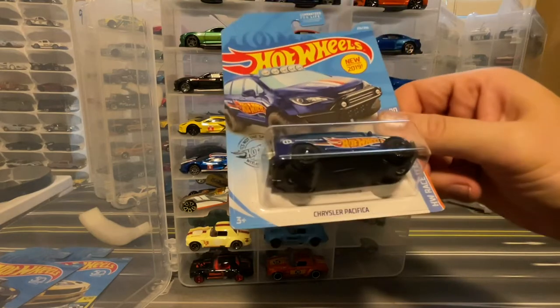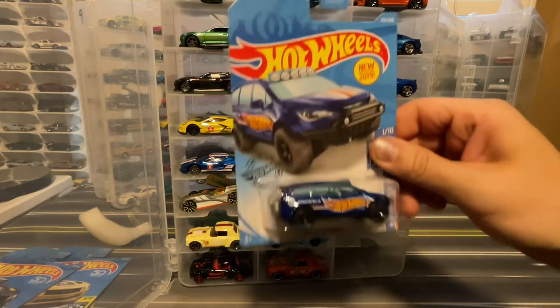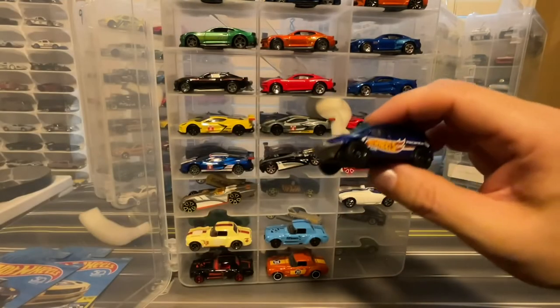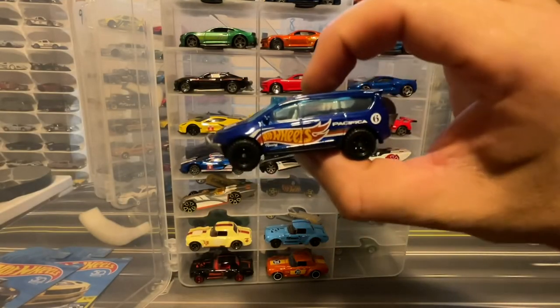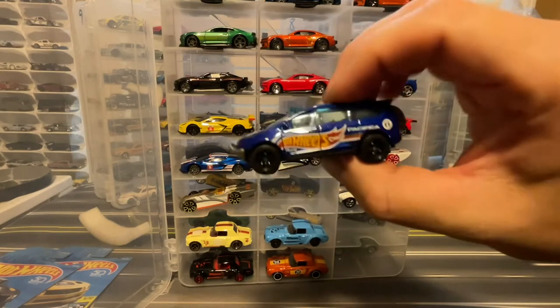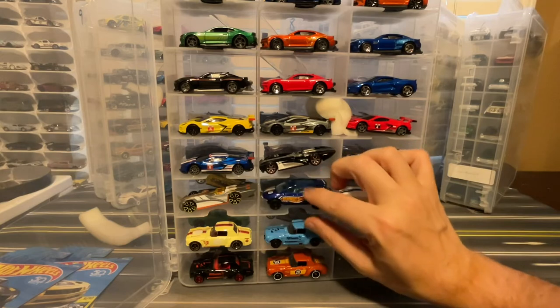I can go ahead and throw in this version of the Chrysler Pacifica — new for 2019, which I thought was pretty cool, in the Hot Wheels Racing livery. I thought this was a pretty bold design for a minivan — to get a minivan like this in there, I think it's a cool concept.